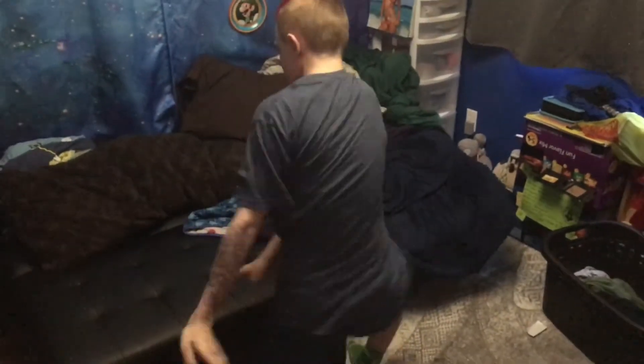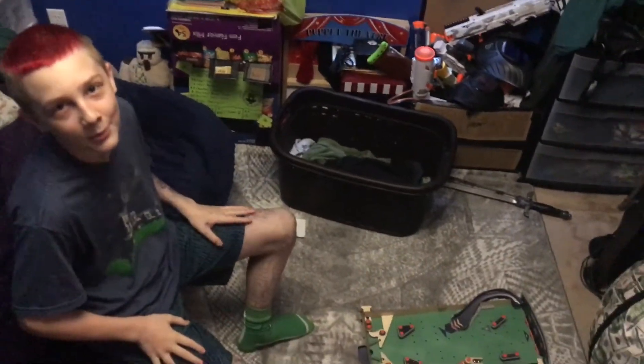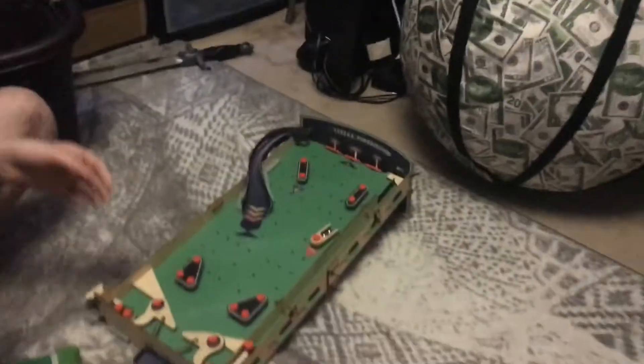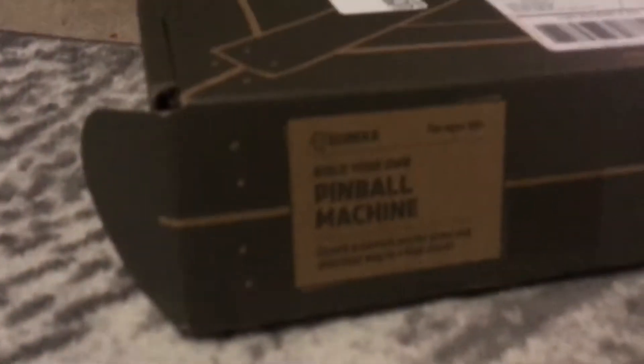Hey guys, check out my wheelie do transition! Hey, what's going on guys? Billy, I know you're watching this and I have to say your mom has your piece of rolls ready. Now as you can see right here — we're not going to show the box because it has certain things on it — but we just made this pinball machine.